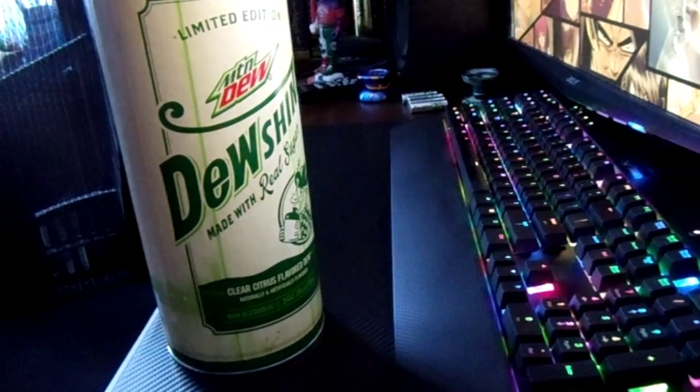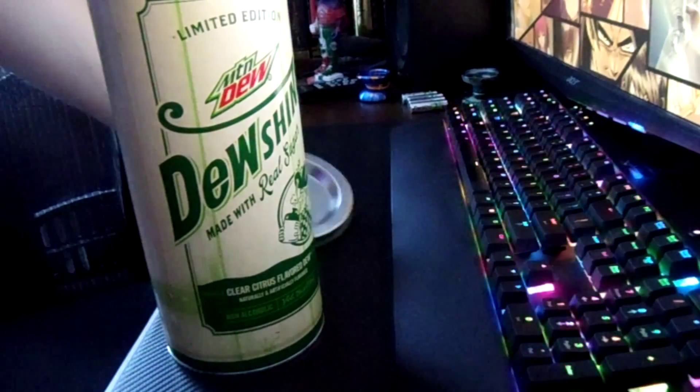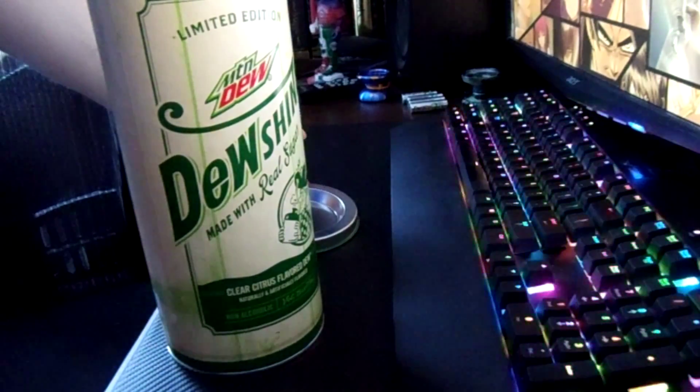Tons of air bubbles in here, packed it very well, which I'm happy about because I've got some very neat containers which have glass in them.